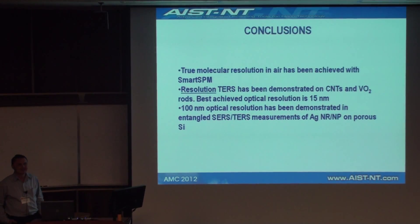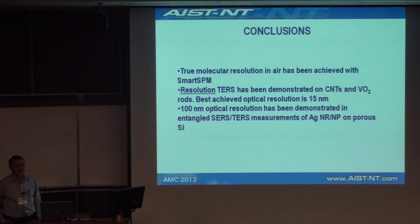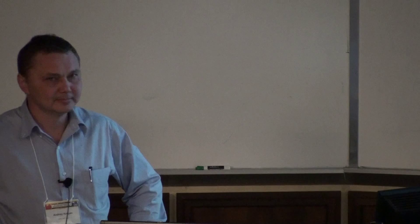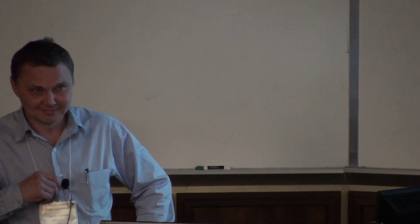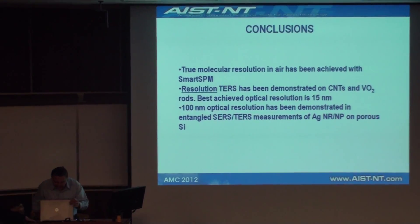We don't have very much time, but there may be one or two questions. If there are more questions, the company is showing the instruments on the second floor near the exhibits, so there will be more questions to be asked later. Thank you very much again.